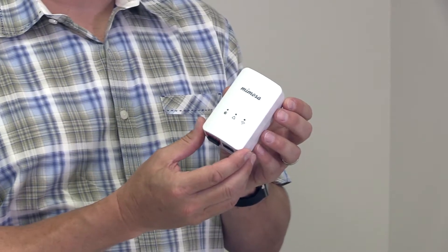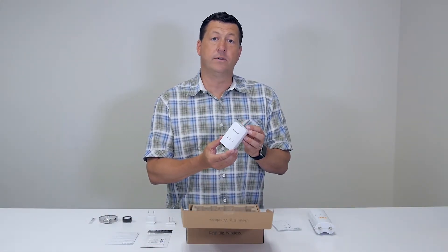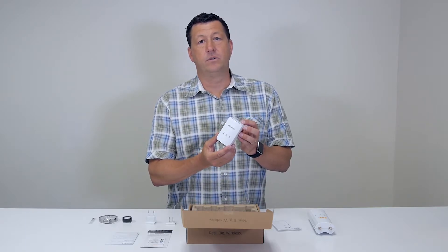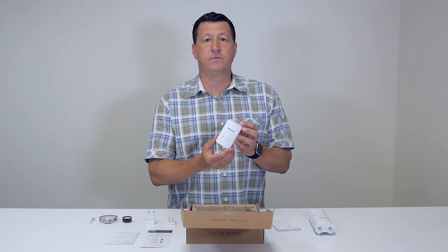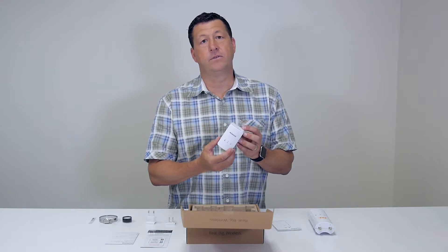Next we have the G2 itself. This is our in-home Wi-Fi gateway that provides PoE to power the C5 or the C5C. It provides not only home and guest networking, but cloud management to find out who's connected in the house with what signal strength. It makes diagnosing problems in the house very simple and easy.